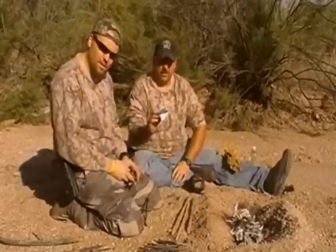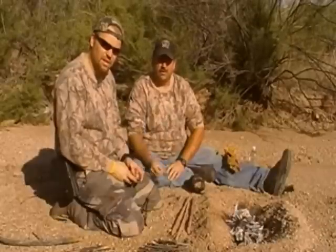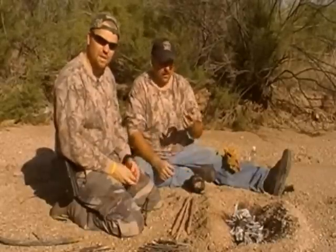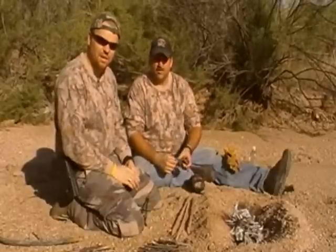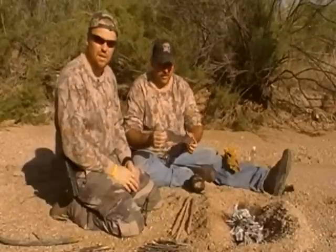A lot of people in their survival kits will carry a piece of folded tin foil and say that they're going to use it to boil water if they find water that's non-potable and needs to be boiled before they can drink. I'm a little skeptical of this because frankly I've never done it before, and also having a piece of tin foil folded up for a long time in a pack, I don't know if it's actually going to hold water or how easy it's going to be to make a bowl.